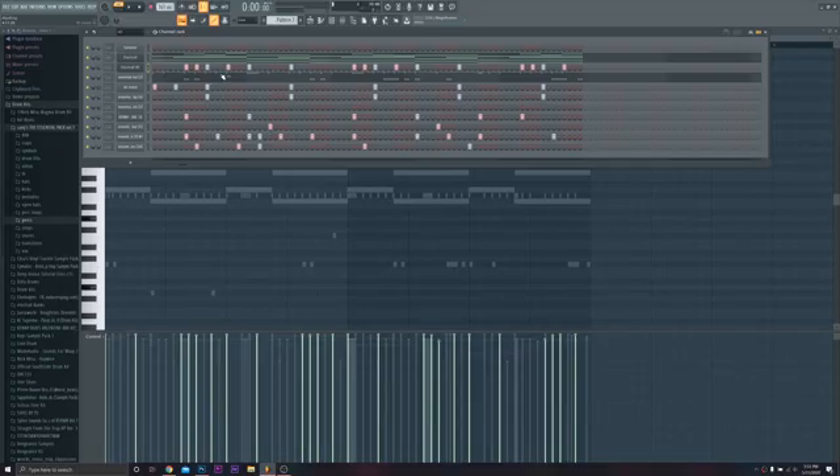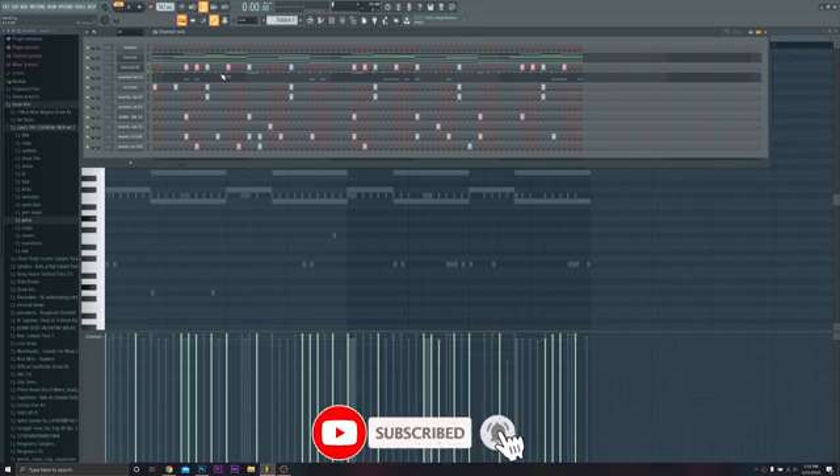Alright, what's up guys, welcome back to the channel. Today I'm going to be showing you how to mix your beats — my process from when I have the pattern completely done, right before I split it and arrange it, all the way to getting it ready to be mastered. There's a lot of things you can do to take your mix to the next level and make your beats stand out, so that's what I'm going over today. I've got my MIDI already here.